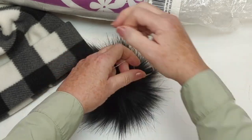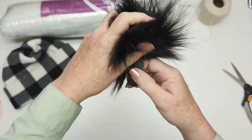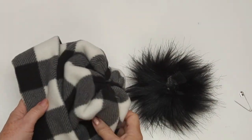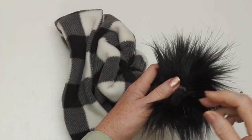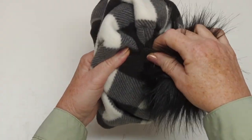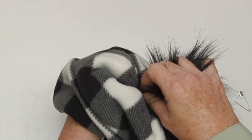I have a few videos on my channel about making a pom pom — there are some other pom pom hat videos too that describe how to do this, and I'll link them in the description. Now I'm going to use the pin method, so I'm going to push my tab into the top of my hat.